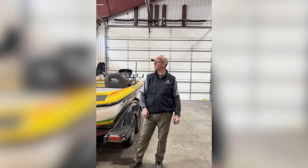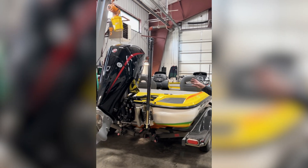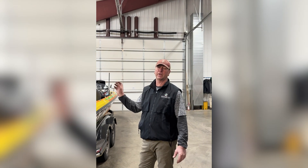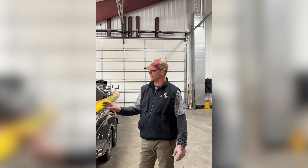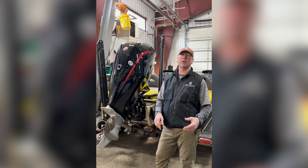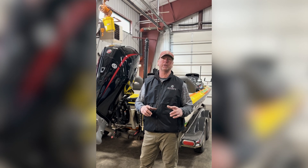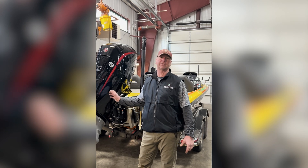Hi, I'm Pat with Marks Marine. We're going to be talking about propping. I just did a repower on this Nitro boat — went from an OptiMax Pro XS 250 to a four-stroke Pro XS 250 horse. We're running a Tempest 23-pitch prop on here. I'm going to take it to the water and do a video once I get out on the water that's going to have the proper technique for doing re-propping or checking your propping on a new V6/V8 outboard.